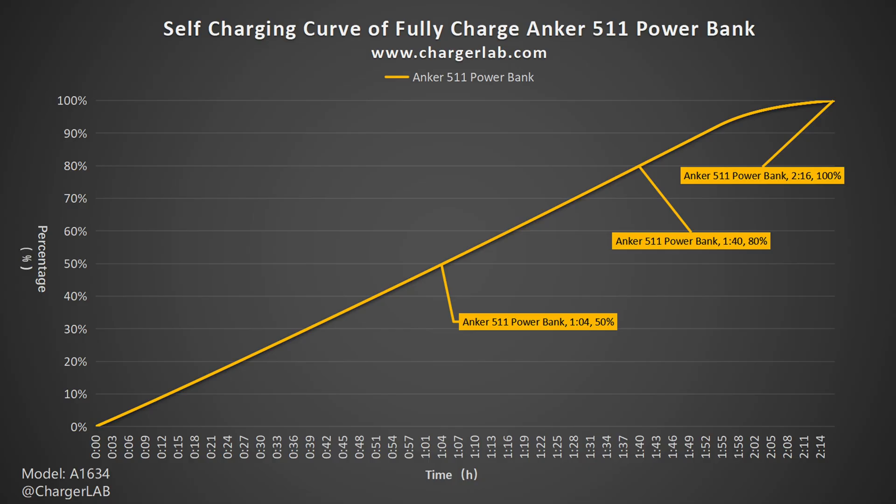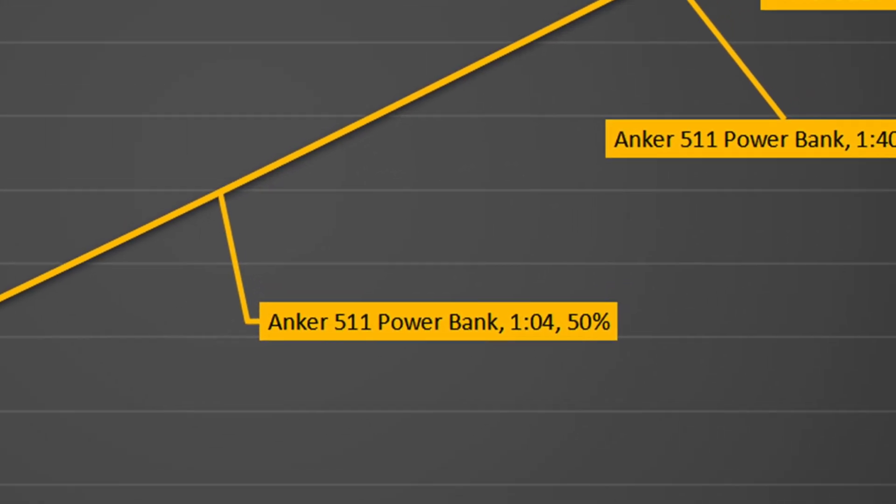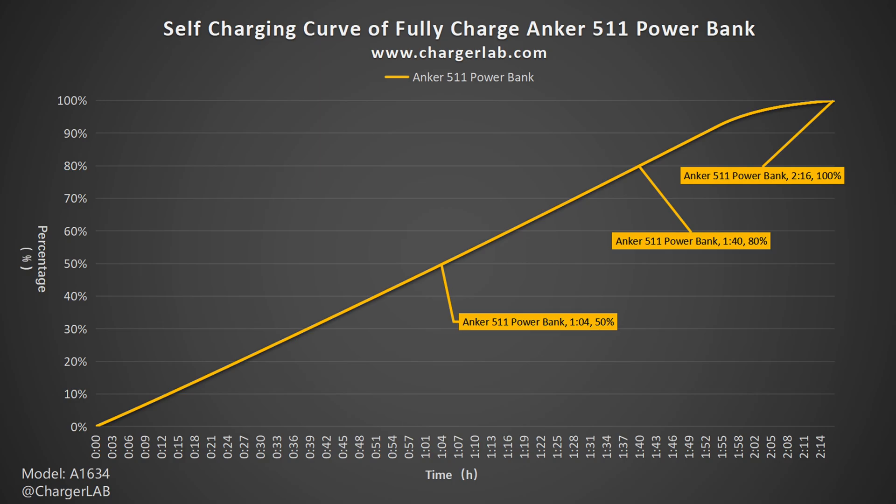Besides the Apple 96W charger, you can also plug it directly into the wall outlet to charge it. It can reach 50% in 1 hour and 4 minutes, 80% in 1 hour and 40 minutes, and it takes 2 hours and 60 minutes to be fully charged. A little bit faster, but basically the same — we would recommend plugging it into the wall outlet, which is more convenient.